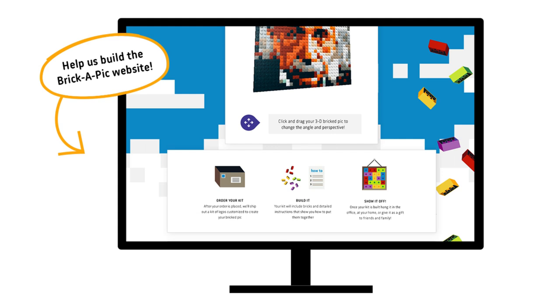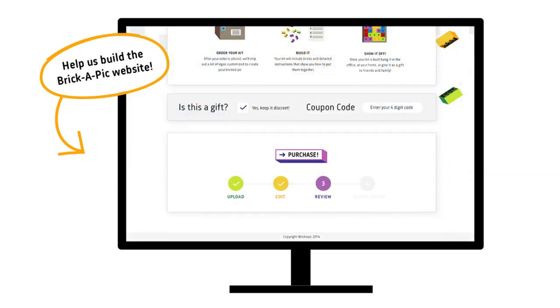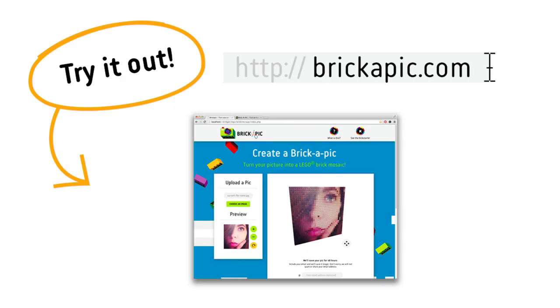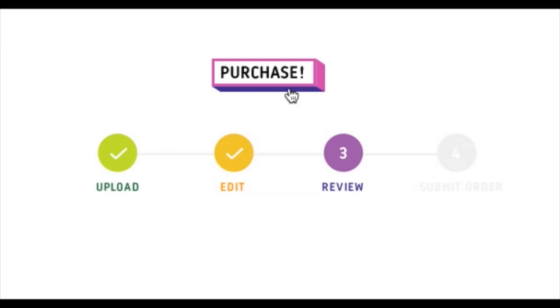We have a working prototype that created the Brickapicks you've seen so far, and we also made Brickapick.com where you can make your own 3D brick avatar to share with your friends right now.